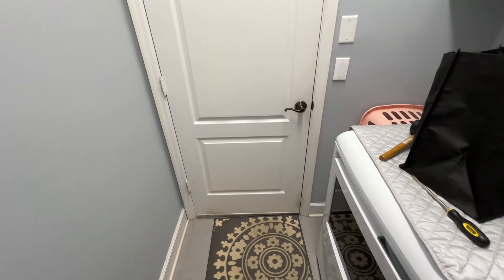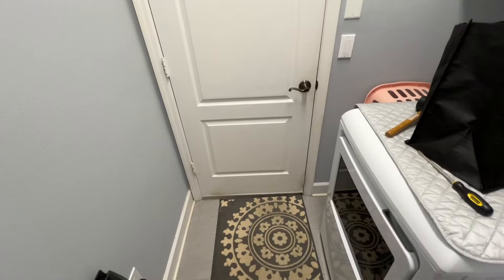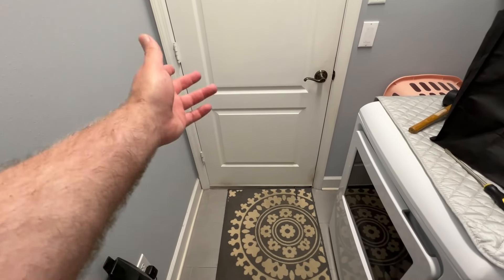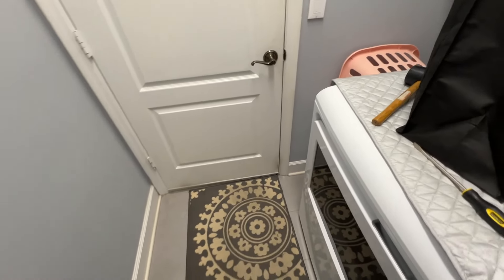Hey guys, welcome back for another video. Today I've got one and I just found two quick little projects that we're going to knock out — the kind that probably everybody in a house for more than a couple decades is going to run into. We're going to replace the sweep on this exterior door going out to the garage, and I just found I need to replace one of the seals on the side as well.